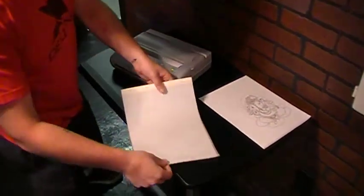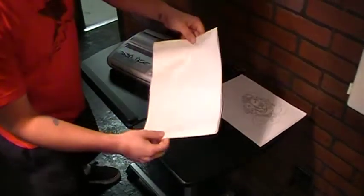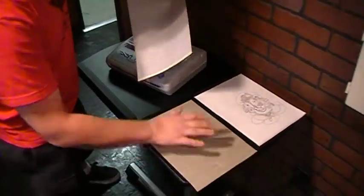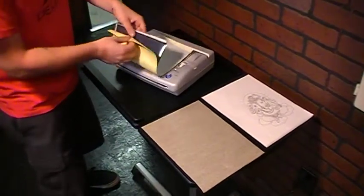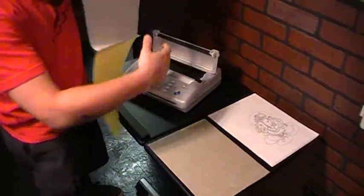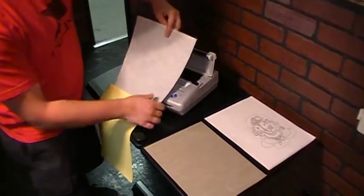First thing you need to do, take your paper, remove the brown onion paper out of the middle of it, open them up, white side goes up.